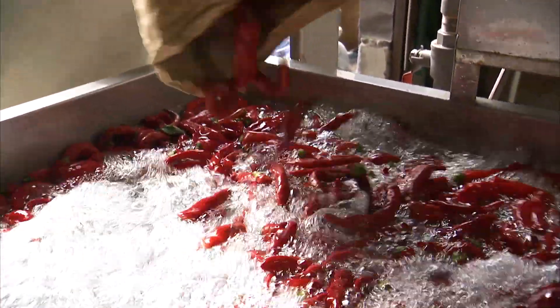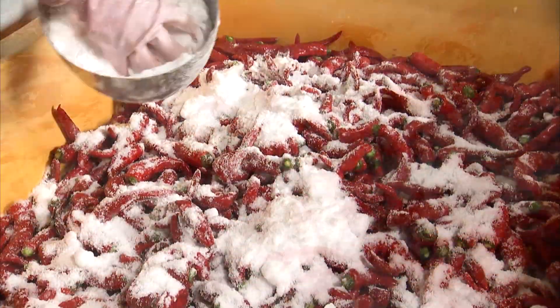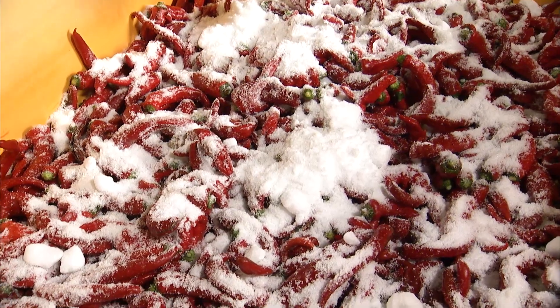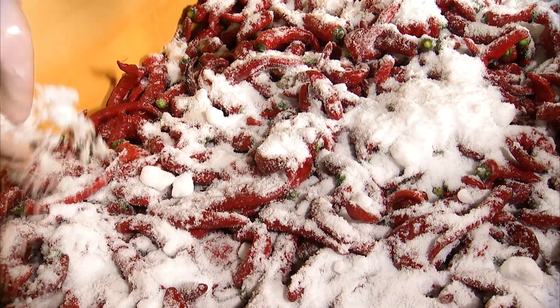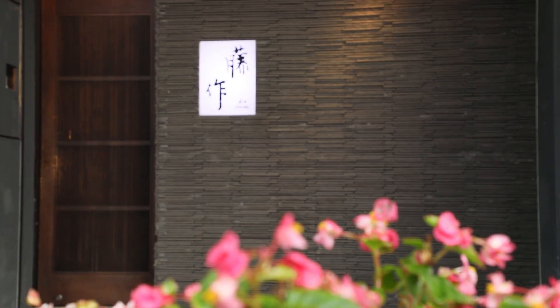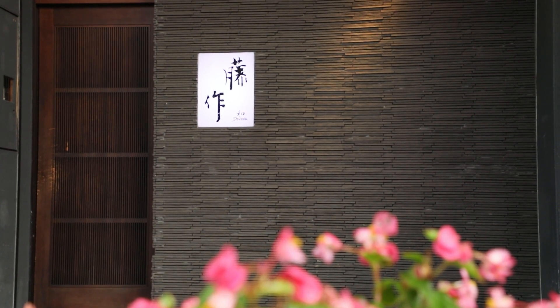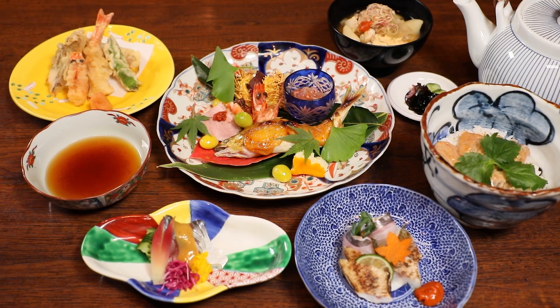After harvesting, the peppers are washed, salted, then set to ferment. Chef Kobayashi has prepared Japanese kaiseki cuisine using kanzuri.